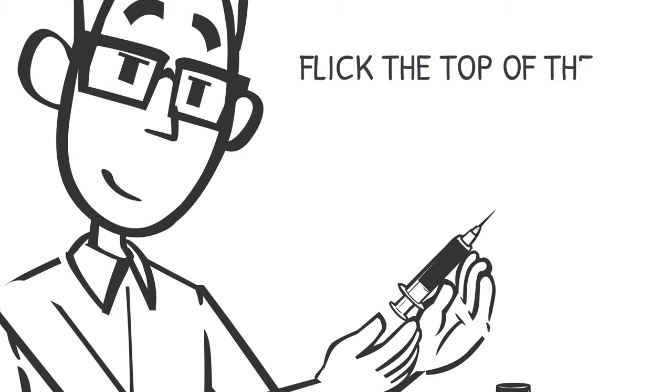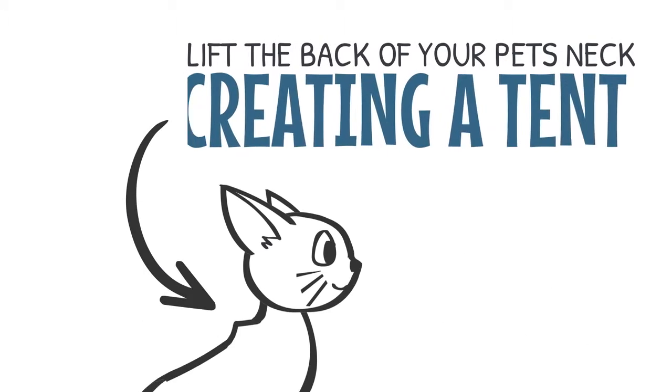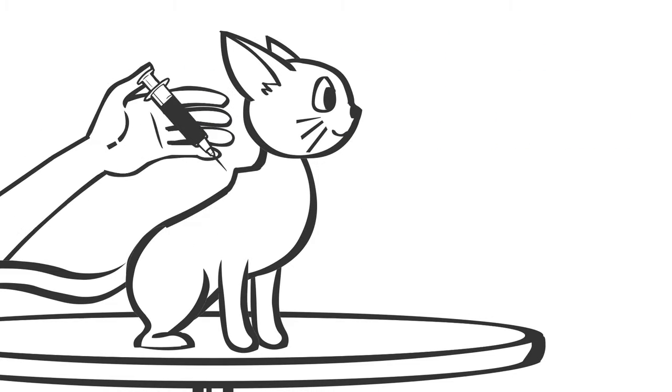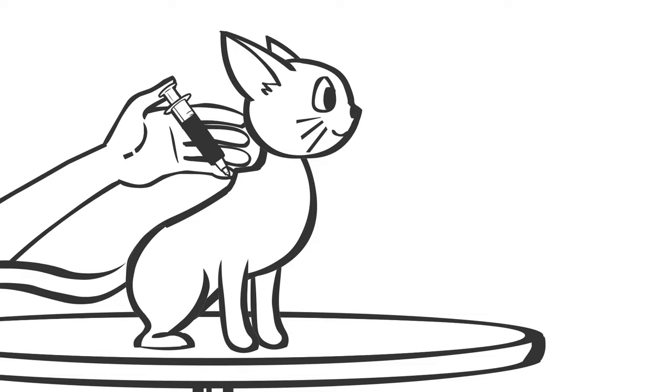If bubbles appear, flick the top of the syringe. Lift the back of your pet's neck, creating a tent. With your other hand, insert the needle at the tent's base, just below the skin's surface.